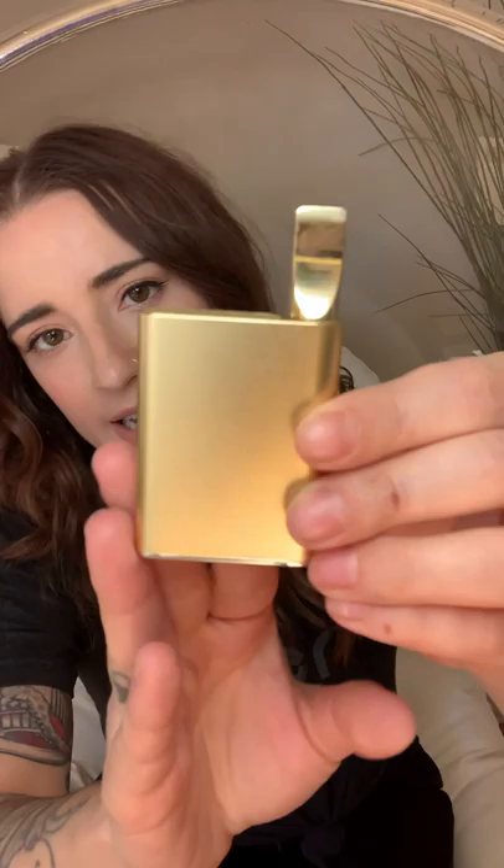In addition to the four stock colors that both the Silo and Palm are offered in — that black, charcoal, blue, and rose gold — the Palm is also available in an iodized gold, a soft-touch teal, and a soft-touch red. Both of these colors are exclusive to Jupiter, so you can only get them through us.